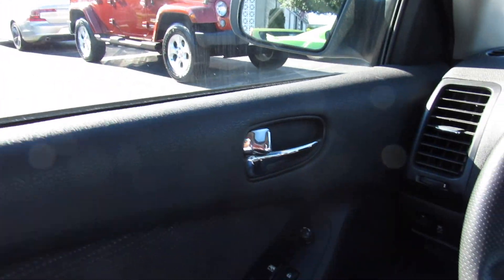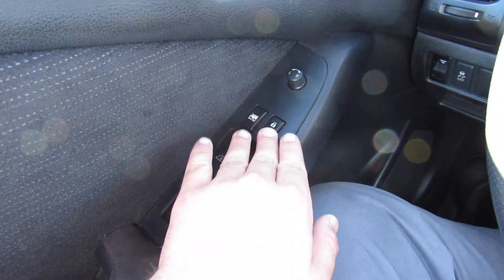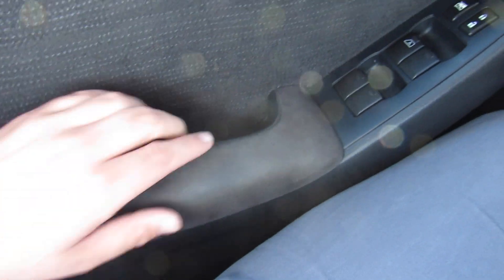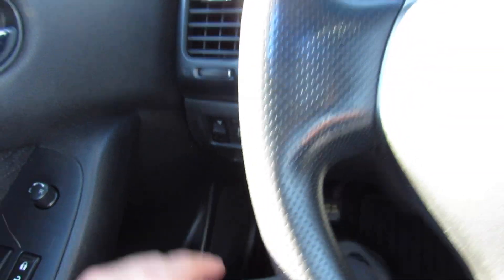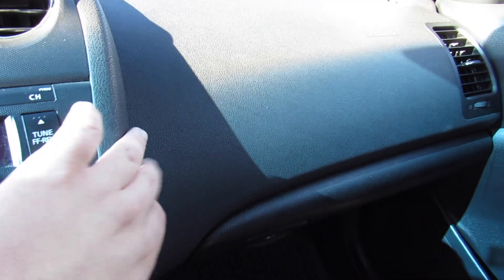Over to here on the door, up top it's all a soft padded material. You can see your door handle, locks right there, all of your power windows, power locks, power mirrors, and your rear window lockout as well. On the door it's all a nice soft padded cloth, padded cloth on your armrest. Over here, your trunk release and traction control on and off. And up top, the dashboard itself is all soft-touch padded material all the way around — very nice and high quality.